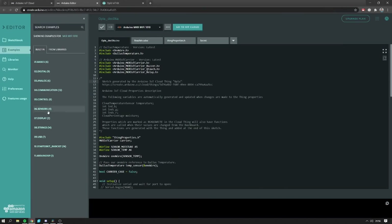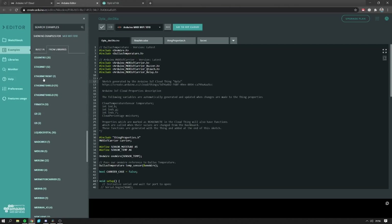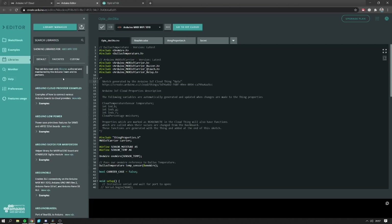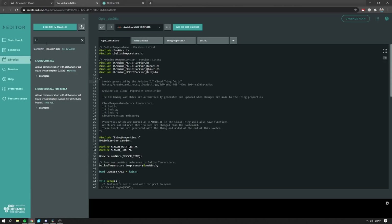Fortunately, that's not the case for the Opla kit. Even though the code is auto-generated, you are not limited to only what was generated. You can actually modify this code, add whatever you want. You still have access to the loop and setup. You can add different libraries for different sensors, for different displays, for different output devices — whatever you want, you can do. Just the networking part is simplified, which is really cool because usually that's quite hard to do properly.